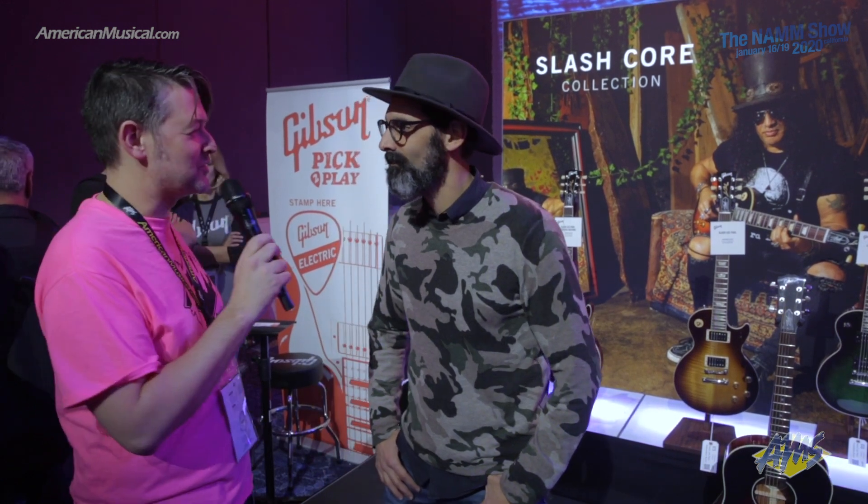Hey, what's up guys? Andrew from American Musical Supply here at Winter NAMM 2020 on day three. I'm in the Gibson booth with Cesar, who's going to talk to us about an exciting new collection from Gibson USA — the Slash collection.